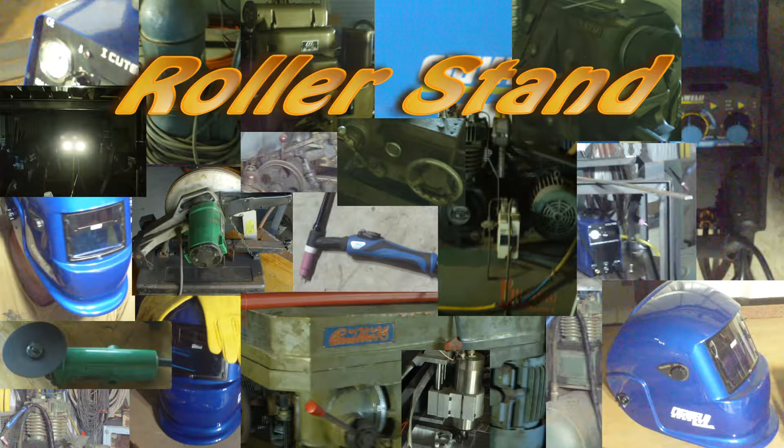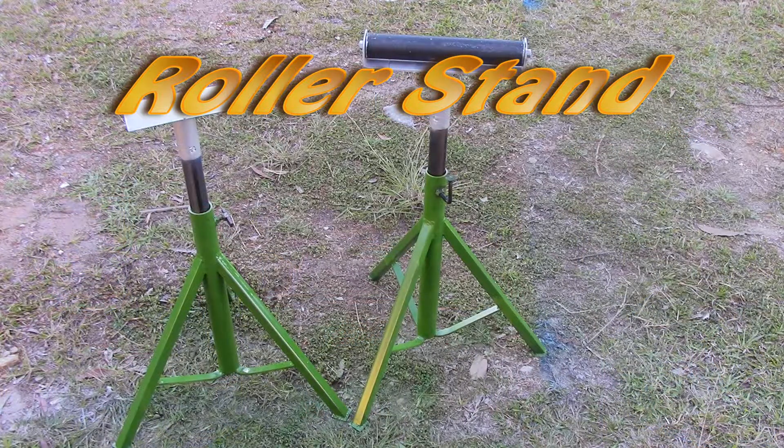Hey YouTube, welcome to part two of the roller stand video. This time we'll finish the body of the stands, leaving only the heads for part three.